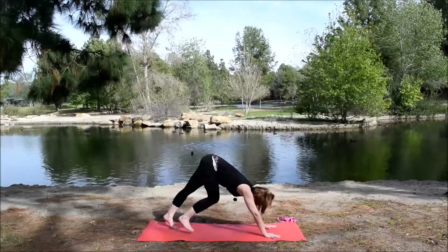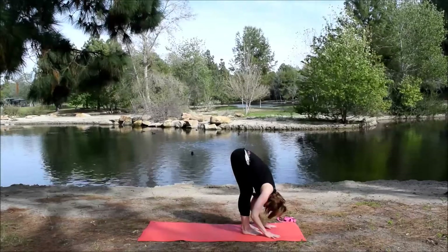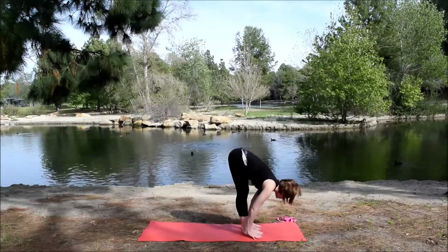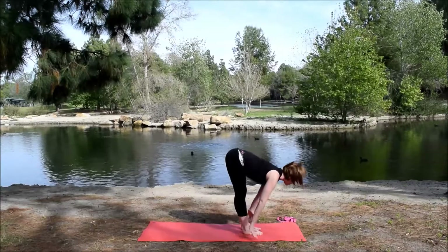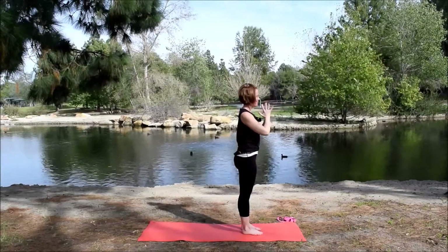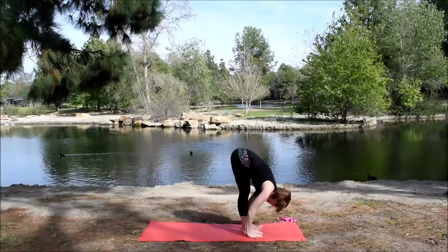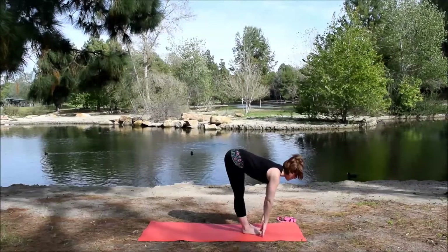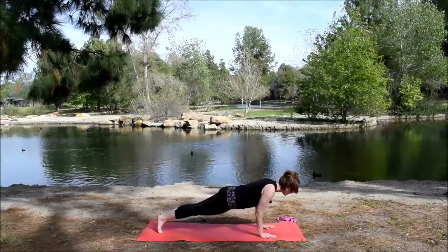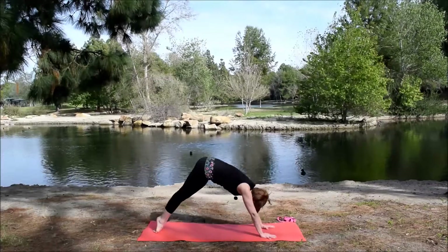And then gently walk the feet up to the hands — forward fold at the front of the mat. Inhale, lift the torso up halfway, long spine. Exhale, fold forward. Inhale, come all the way up, arms out to the side. Exhale, hands to heart center. Inhale, bring the arms up. Exhale, hinge forward from the hips — forward fold. Inhale, lift up halfway. Exhale, plant the hands. Step back, plank to chaturanga, halfway down. Inhale to up dog, lift the chest, straighten the arms. Exhale to down dog. Hold here.